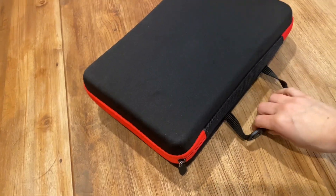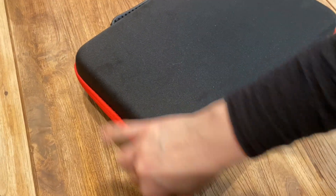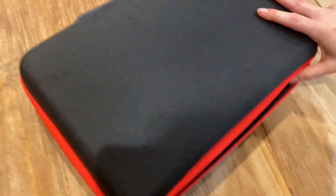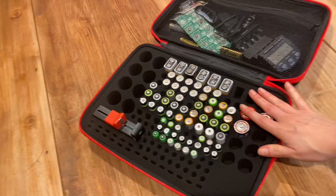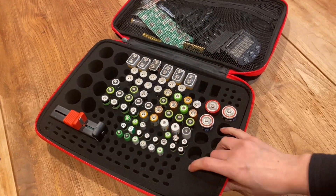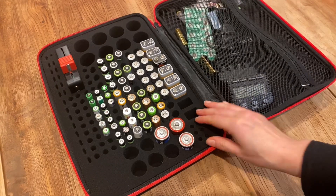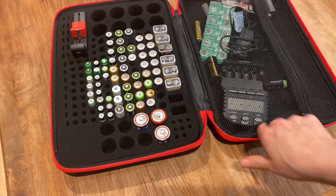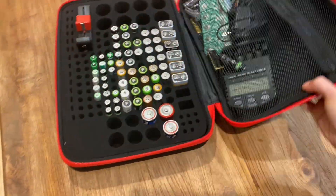I decided to buy this battery suitcase because I was sick of having to find batteries in such a mess that I had before. Now I have worked hard to have it all organized, and I absolutely love how easy it is to find all batteries right now.